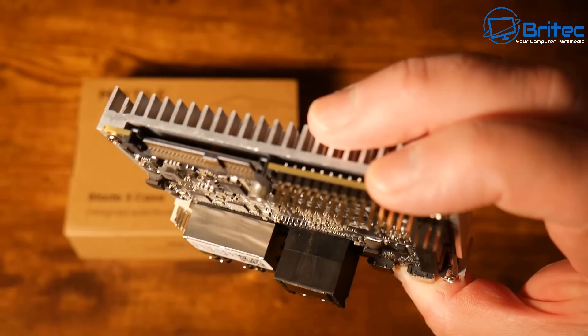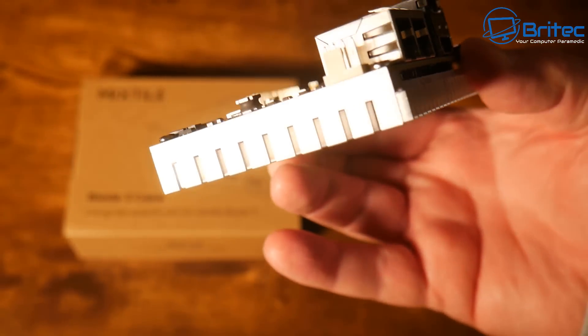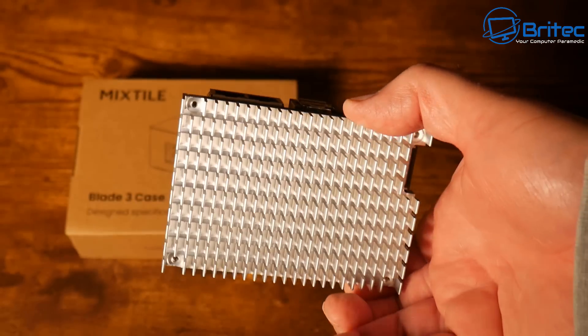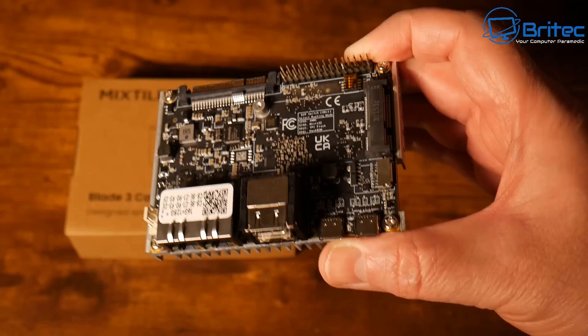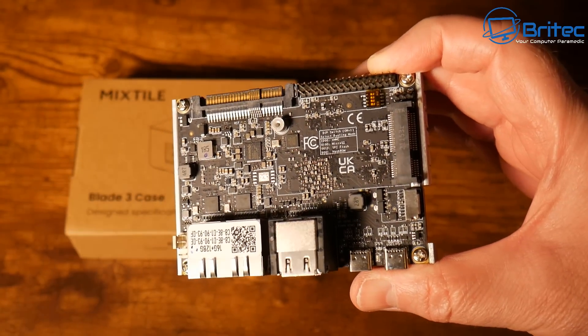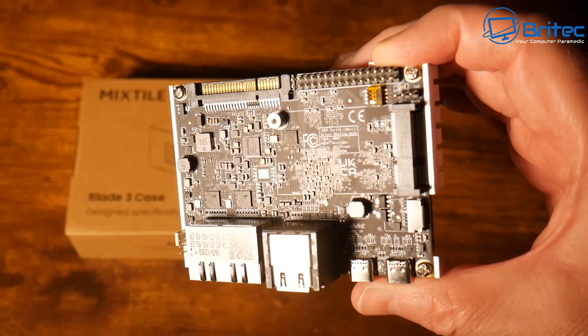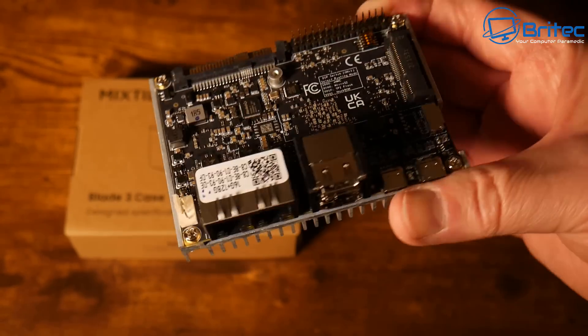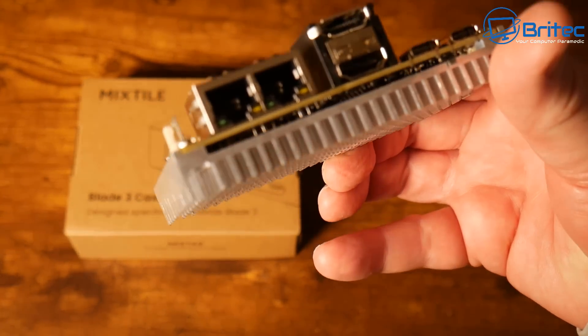A very nice compact little single board computer. Now if you wanted to use this as an HPC cluster node, you would need the actual breakout boards to use in that sort of topology, but you can purchase these from their site. We're going to be putting this into a case today — I'm going to take the bottom piece off and show you what it looks like in a case.